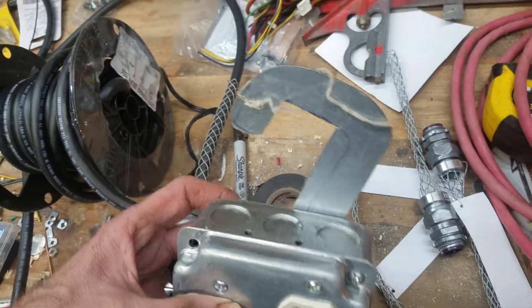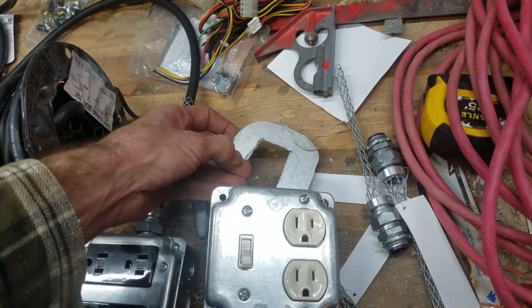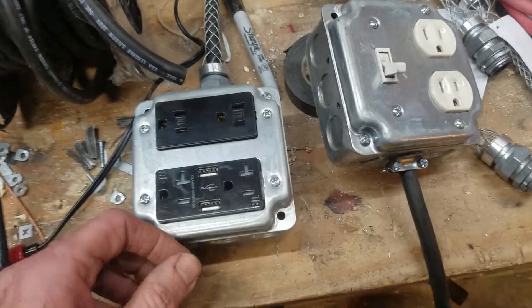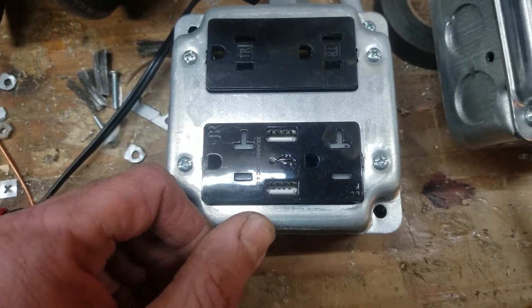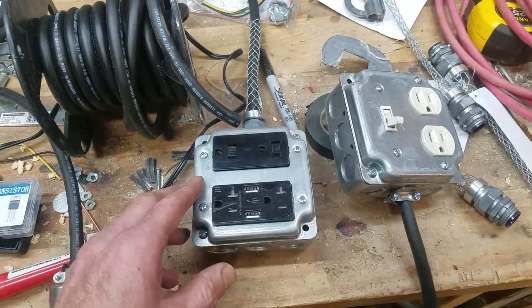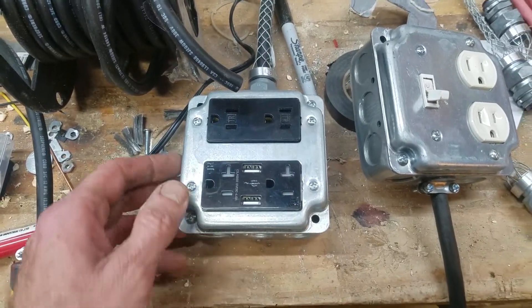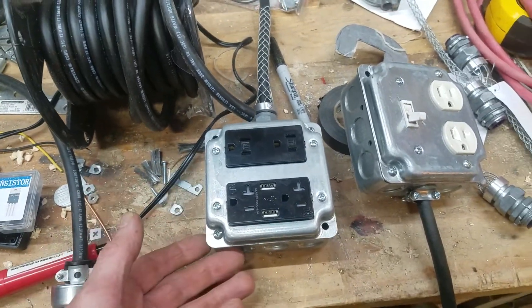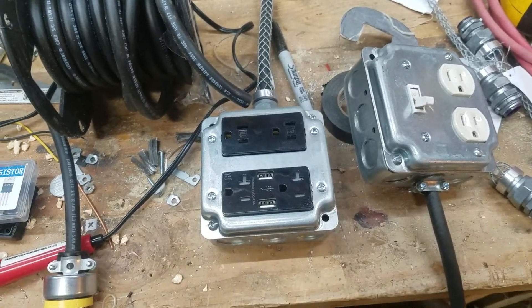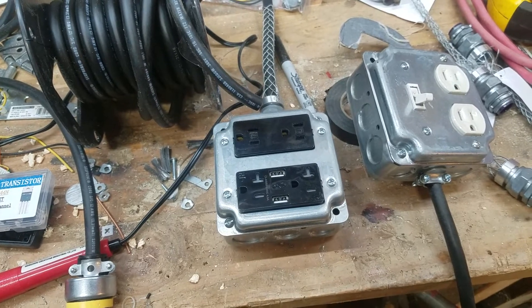This one here I just cut out a hook so I can hang it on stuff, out of a sheet of stainless steel. And this here I put in a USB plug, so it's kind of got the blended old with new type style here, because I like these mud boxes because they look old-fashioned. And then you put the new plugs in there, and it kind of is like the modern blended with the old.